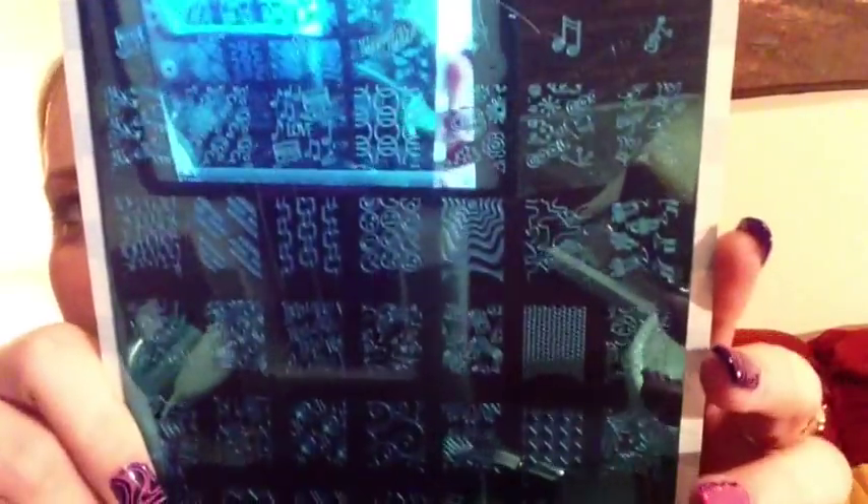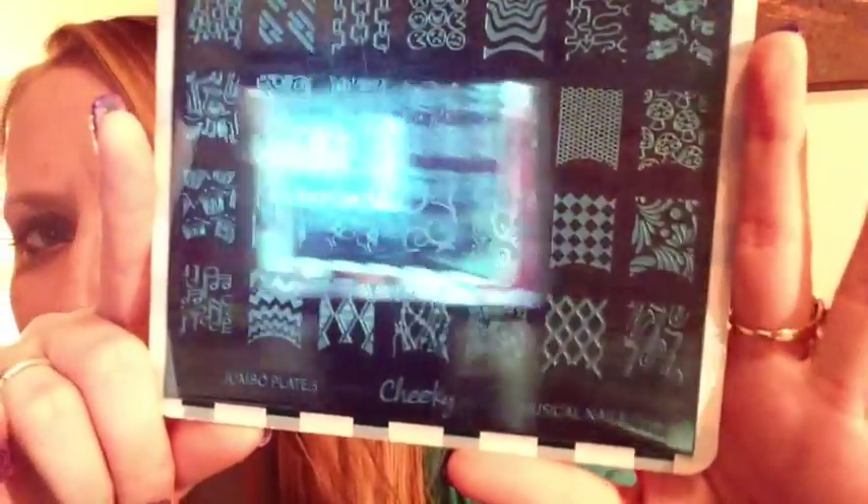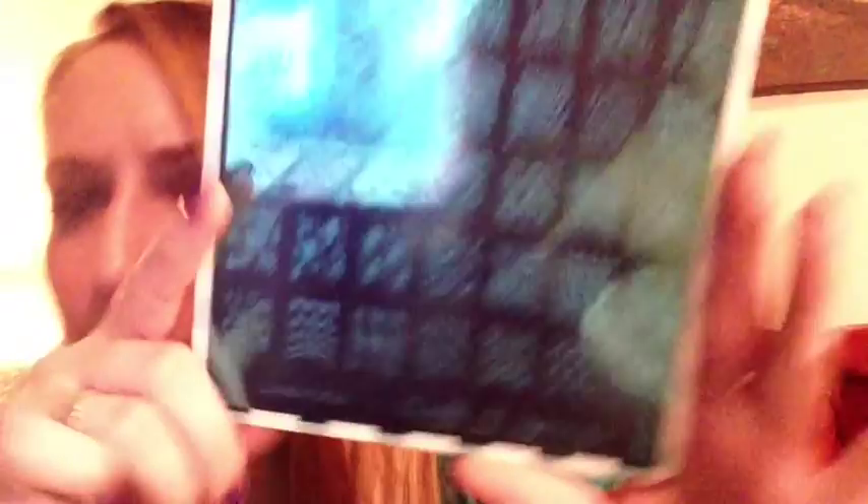Plate five is called 'Musical Nails' and has all kinds of music-themed images. I'll do a video later with more close-ups once I actually get in and use them — this is just kind of an unboxing video.